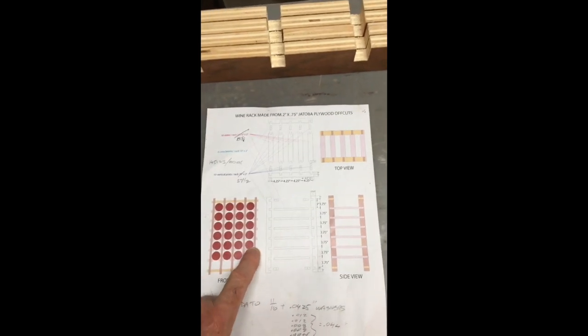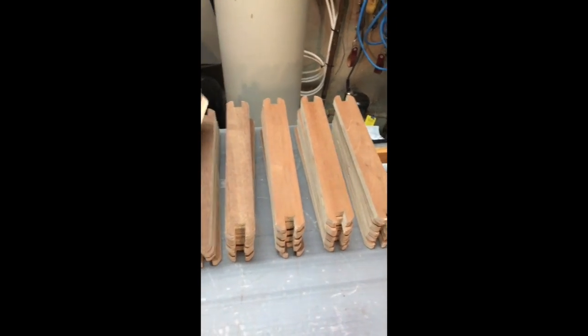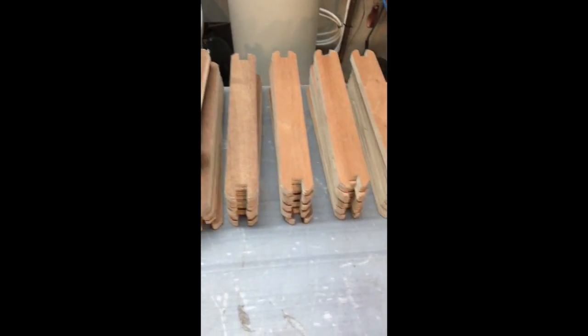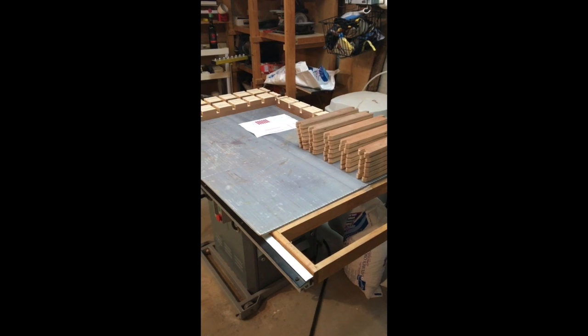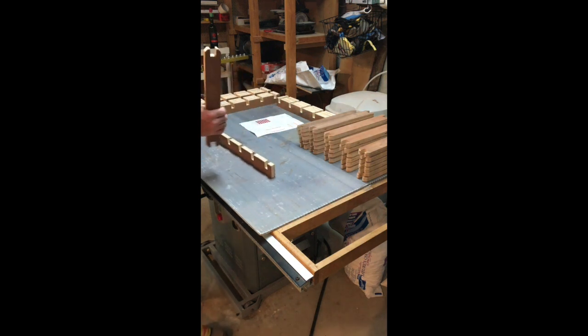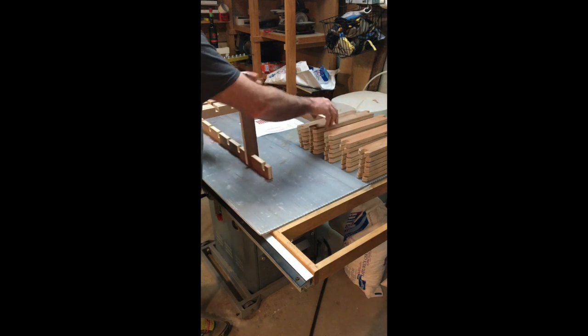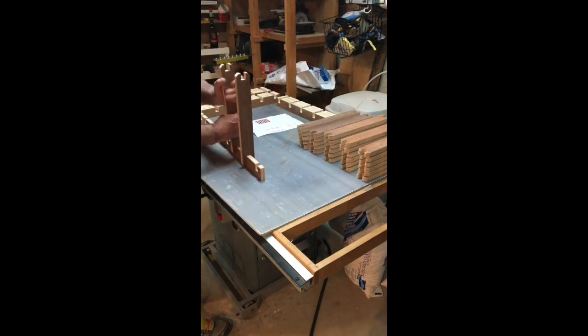On each of the legs there are 1, 2, 3, 4, 5, 6 sliders. The sliders look like this — they just slip into the end, really simple. Let me put one together so you can see how it should sit, like that.